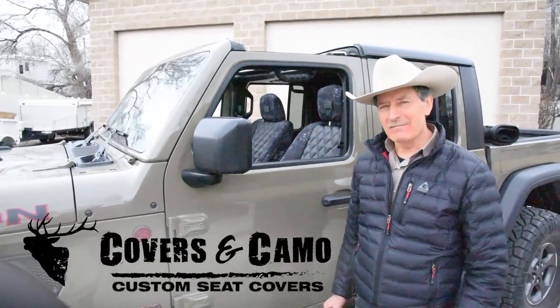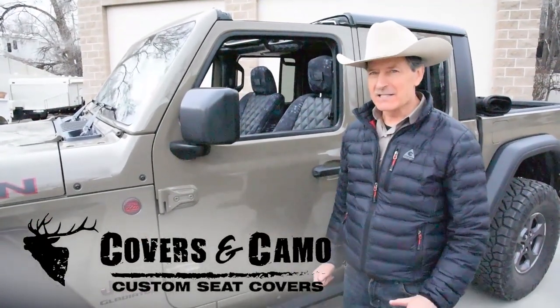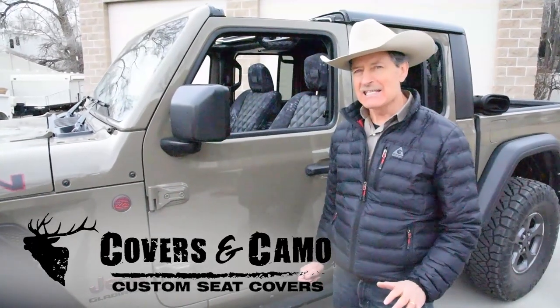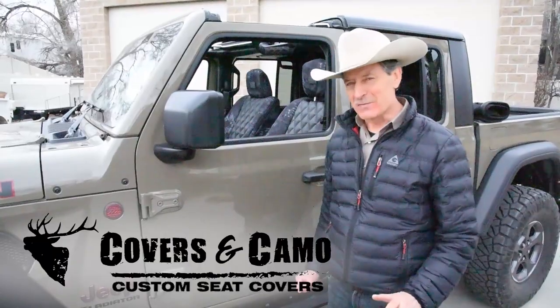Thanks so much for watching. George Brunette, Covers and Camo, your source for custom seat covers. Find us at coversandcamo.com — C-O-V-E-R-S-A-N-D-C-A-M-O dot com. Thanks so much for watching.